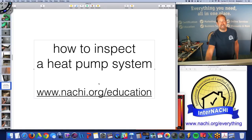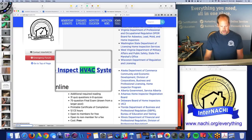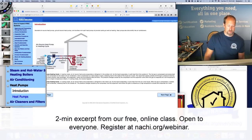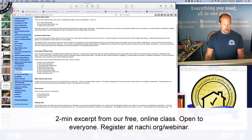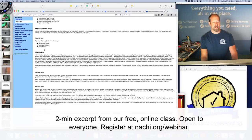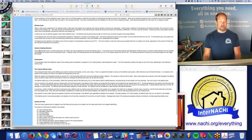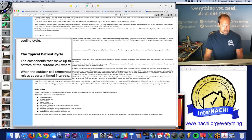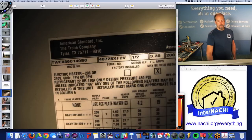If you don't know how to inspect a heat pump system, this instructor has an online course: How to Inspect HVAC Systems. There's a whole chapter on heat pumps covering the heating cycle, cooling cycle, types of heat pumps — air source, ground source, water source — the defrost cycle, interior heating elements, the compressor, and causes of frost.